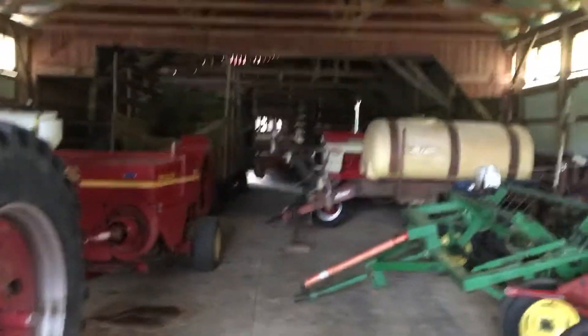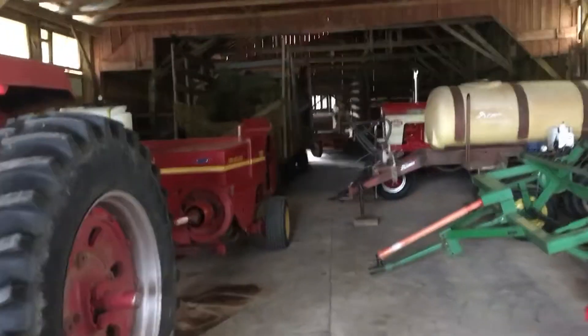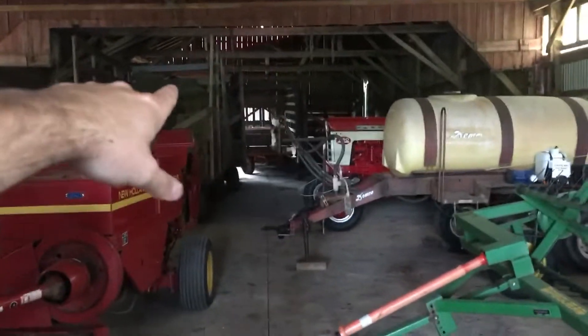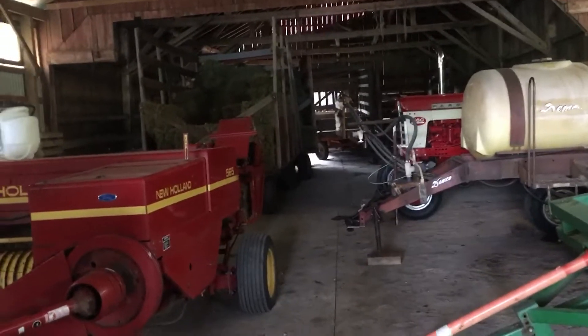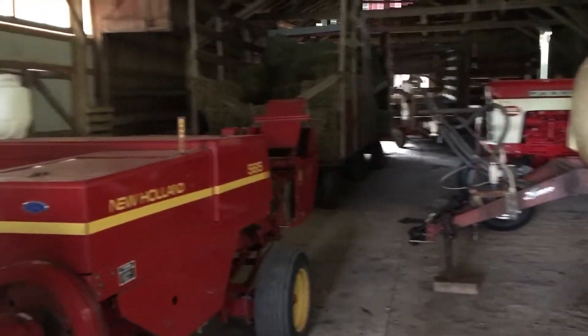Hey guys, Saturday morning — figured I'd let you know I got two projects I want to do this winter. You probably noticed from a lot of my videos how dark it is here in the shop. There is no lighting and there's no electric to this section of the barn — the bank barn — and you saw that from my old dairy barn tour. It's so dark in here I can only work when it's daylight, and if I have something to do at night I'm here with a flashlight.